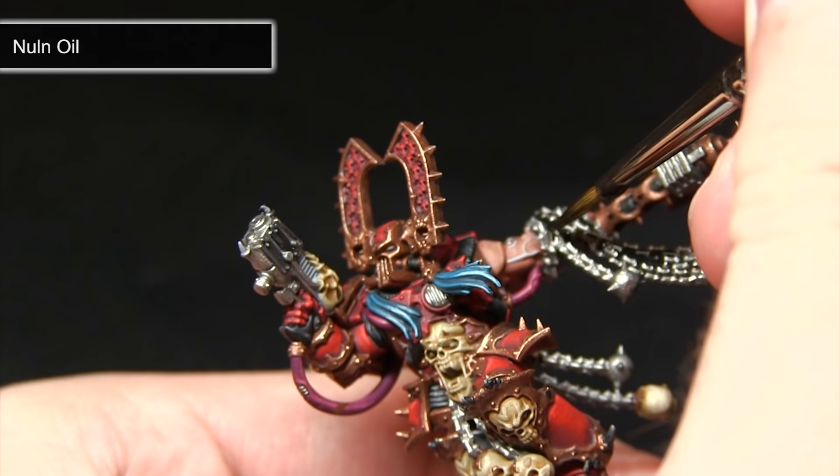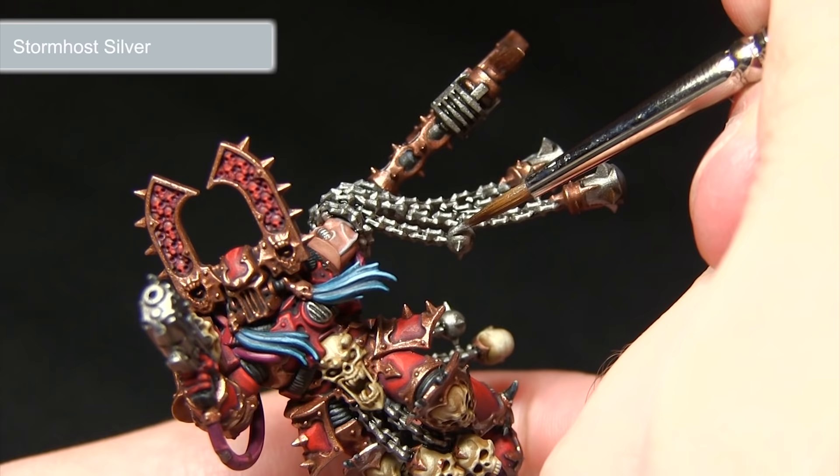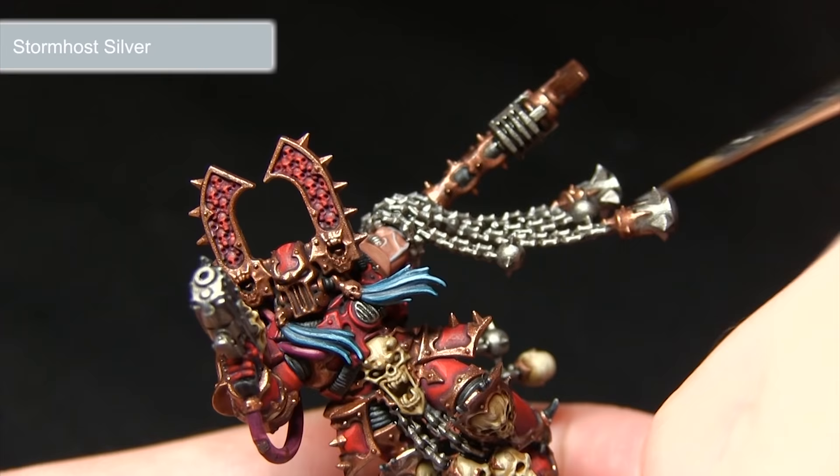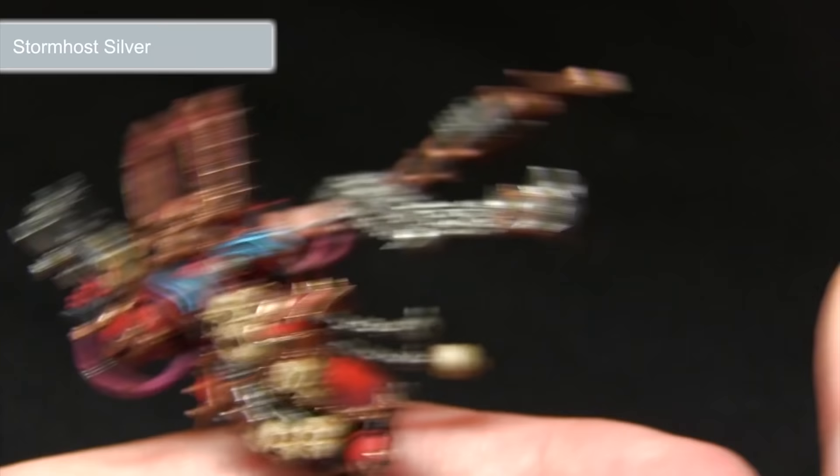After the wash has dried, the next step is to highlight these metal areas using Stormhost Silver, picking out some of the sharp sections of the chain to really enhance the detail and give the effect that light is reflecting off the surfaces. Go over all the areas painted with Stormhost Silver in the previous steps with this same highlighting approach.